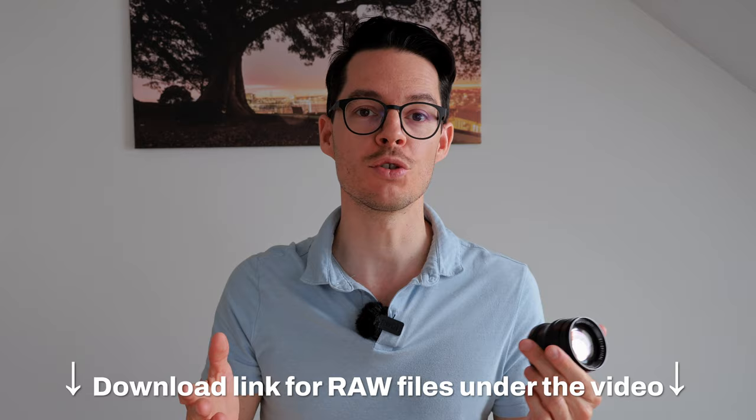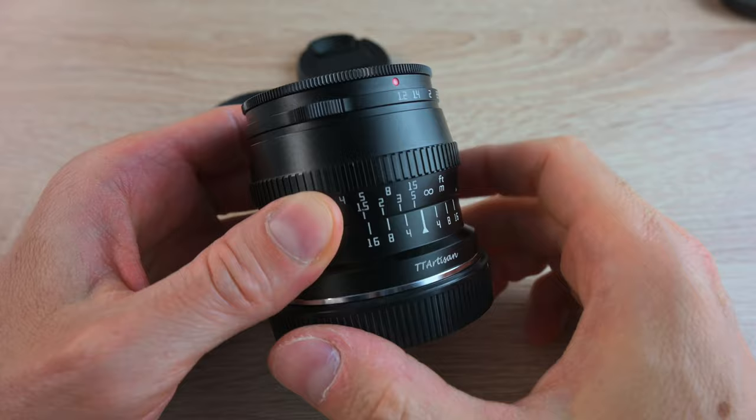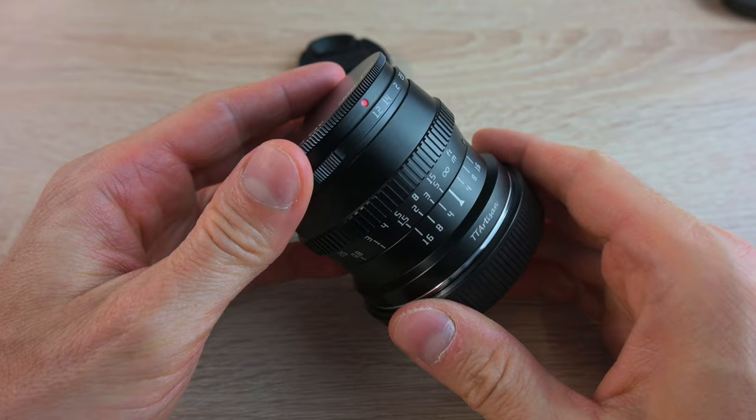As always, you can download the full resolution RAW files under the video so you can pixel peep for yourself. Let's have a look at the design and build quality of the lens. First of all, it's all metal — it feels really like a retro lens.